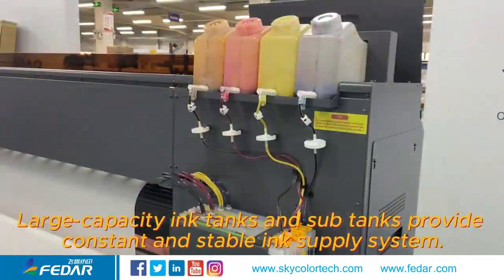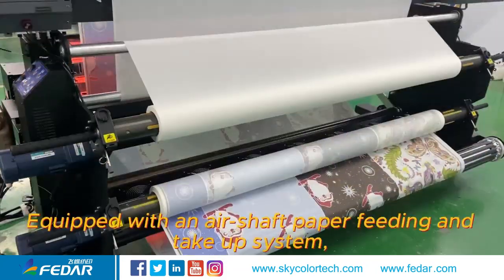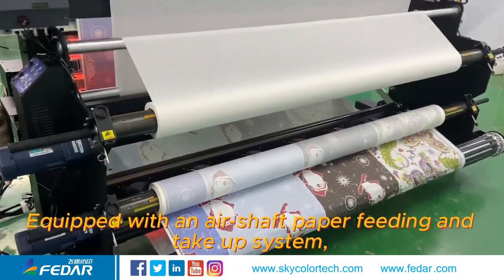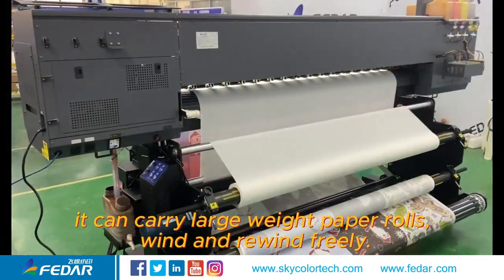Large capacity ink tanks and sub tanks provide a constant and stable ink supply system. Equipped with an air shaft paper feeding and take-up system, it can carry large weight paper rolls, wind and rewind freely.